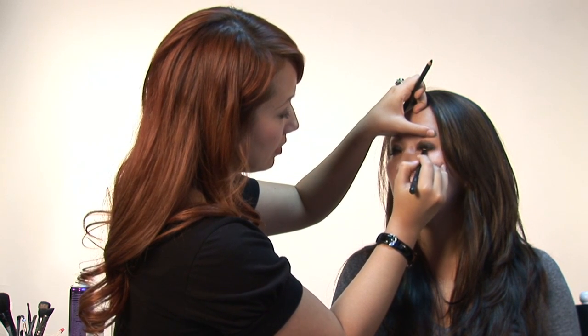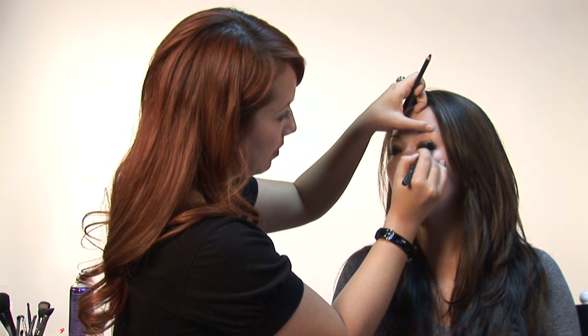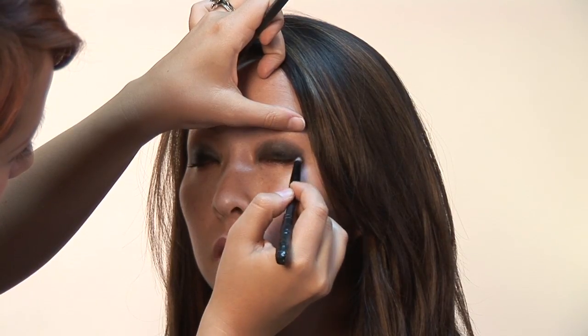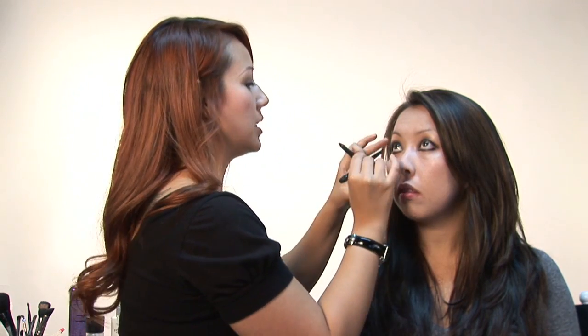You could definitely do this as dark, as big, or as little as you wanted. You could just do a line close to the lashes and then smudge it, or you could go all the way up if you wanted. We're going to kind of split the difference here. And then we're going to do it on the bottom as well — you just draw it on and then smudge it.